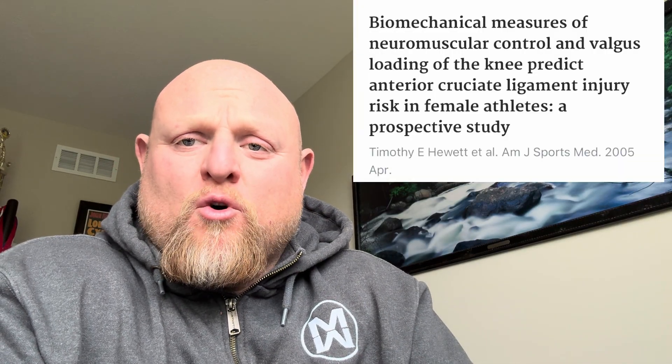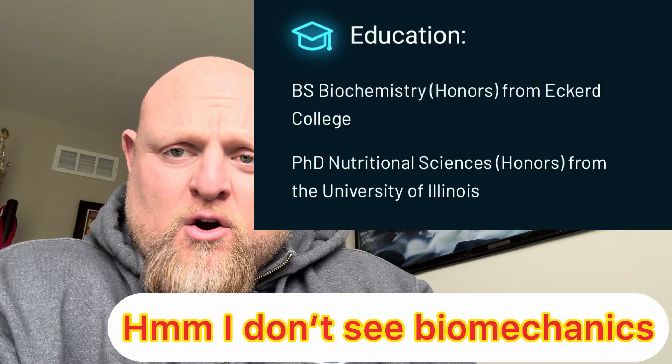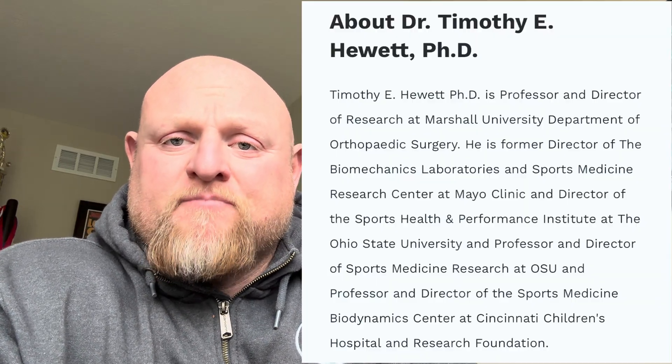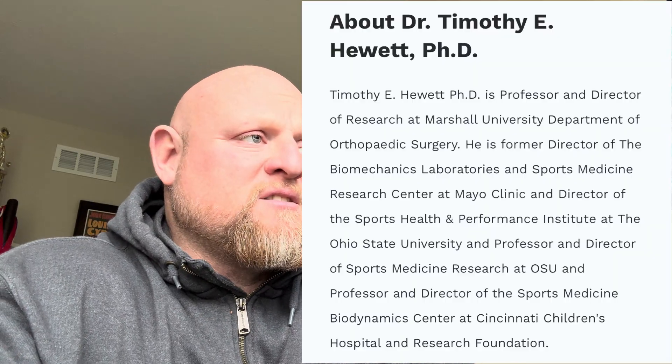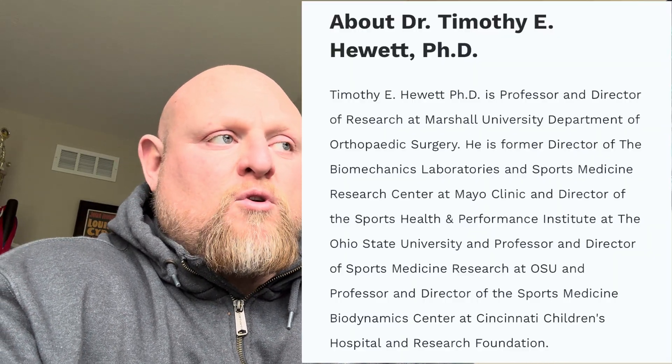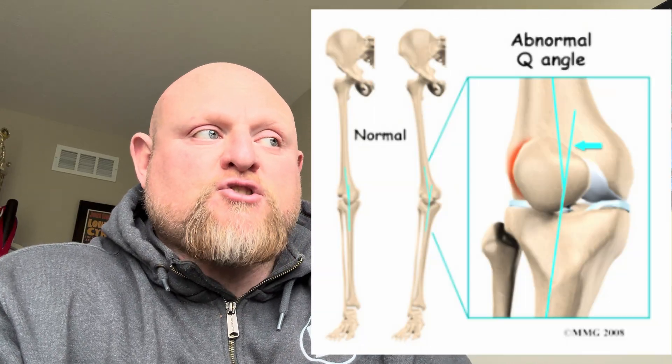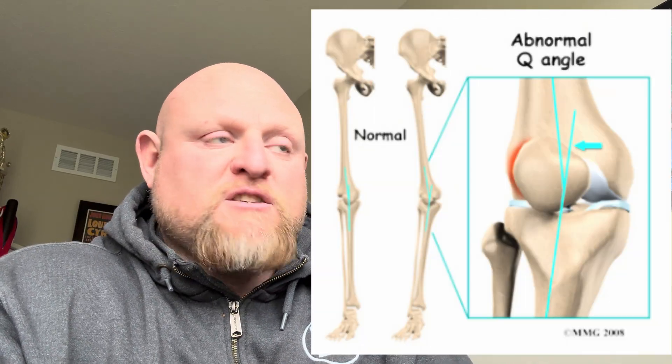Knee valgus increases ACL injury risk — that's not new news, that's 20 years old. A good friend of mine, Tim Hewitt, is a researcher whose major focus is ACL injuries, not nutrition or anything else that Lane Norton may be known for. His major concern is the ACL and the knee joint. His big statement is that when the knee collapses inward, the tibia rotates internally while the hip adducts. This combination creates extreme stress on the ACL, especially under load.